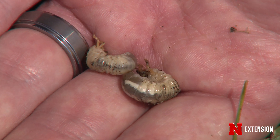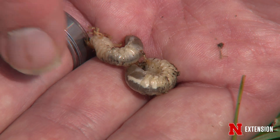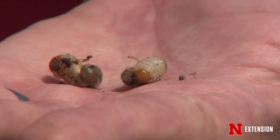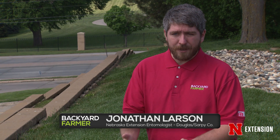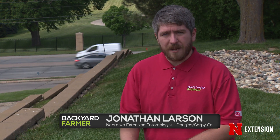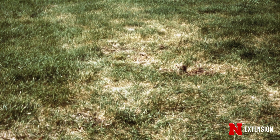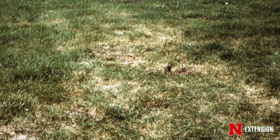These grubs live beneath the turf itself. They're very cryptic because of that. They live in the thatch and root zone, and many of them feed on the turf grass roots themselves, and that's how they can cause extensive damage. The green June beetle is a little different — it doesn't actually feed on the roots of the turf, but when it tunnels through the turf grass, it can create uplifting, which can make sort of a mole-like pattern. But all of this can be very unsightly, and so sometimes people want to treat for grubs.